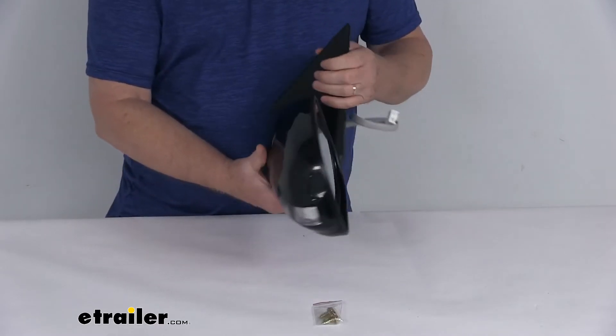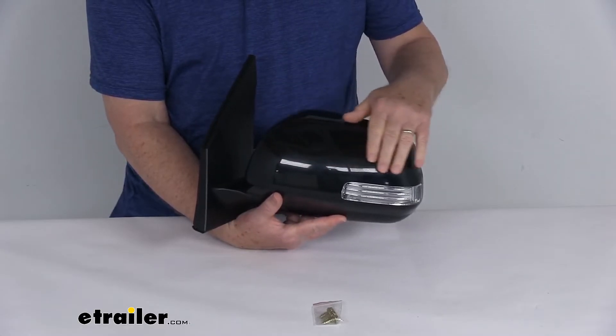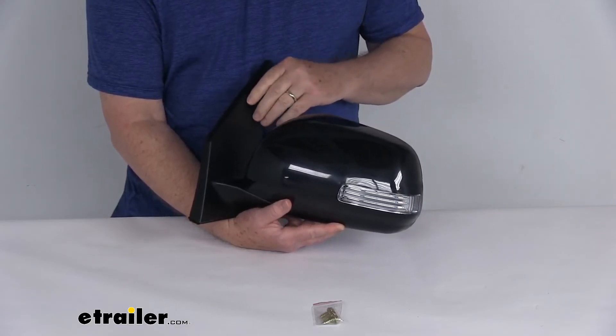It is a breakaway design — the mirror will fold when struck to prevent breakage. It comes in a nice durable plastic housing with a gloss finish.